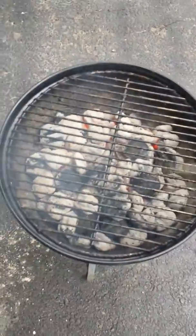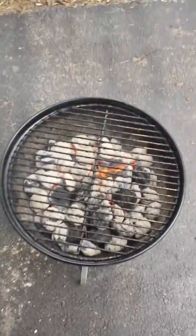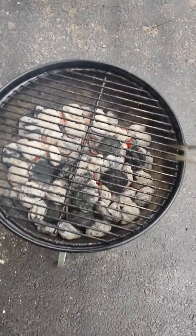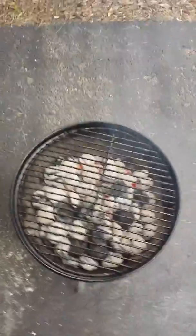It's hot. It's like 95 degrees. Hope you can hear me over that air conditioner. I have a very damp towel and I'm gonna wipe these grates off a little.